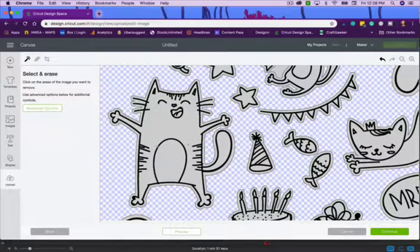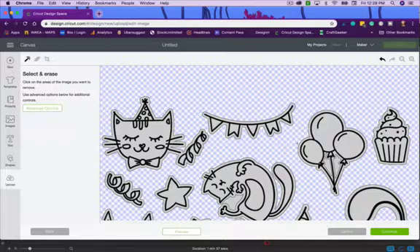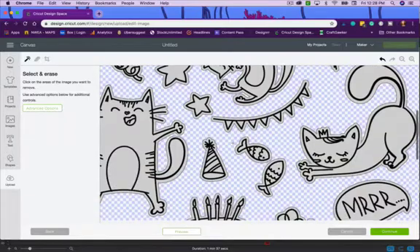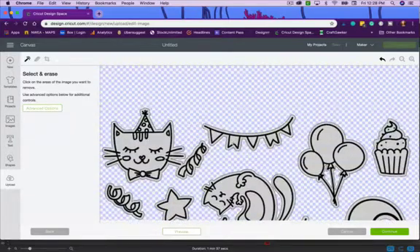You can see examples of this on my blog posts where I've used this stamp before I calibrated my machine. One drawback is that inside pieces still need to be cleaned up manually — you'd still have to click inside those areas. That's because we're cleaning up a JPEG image. I'll click Continue.